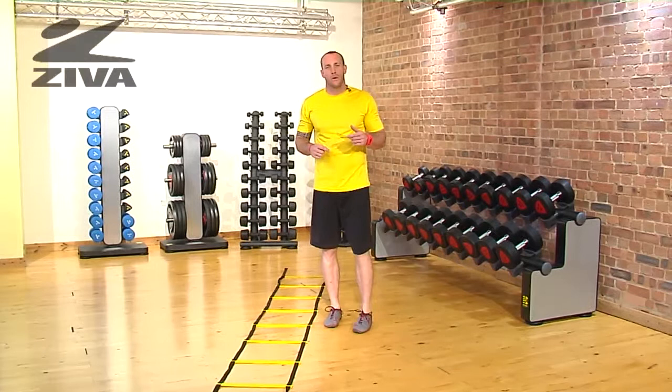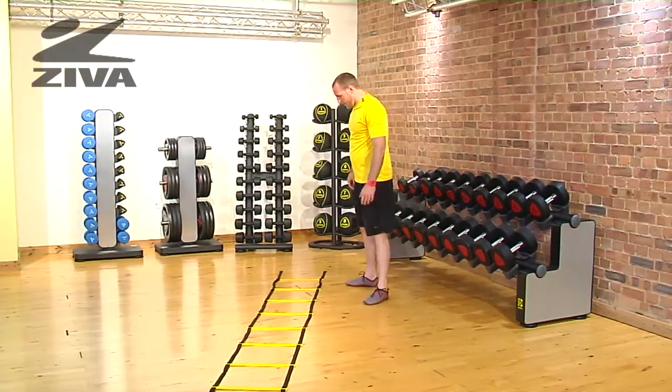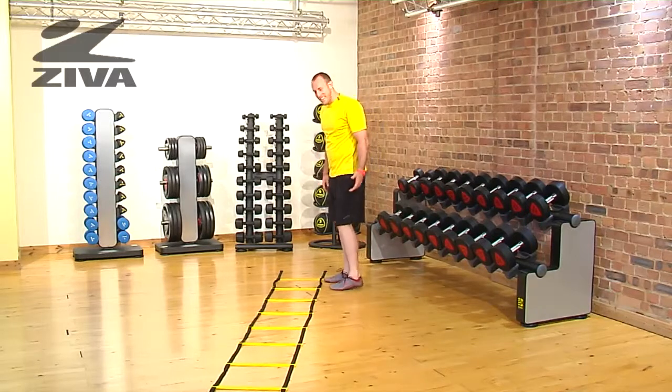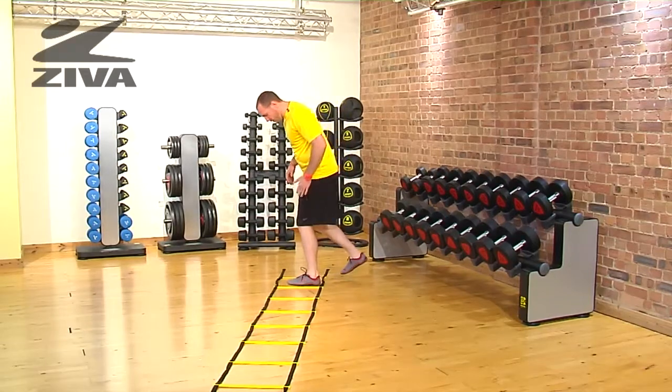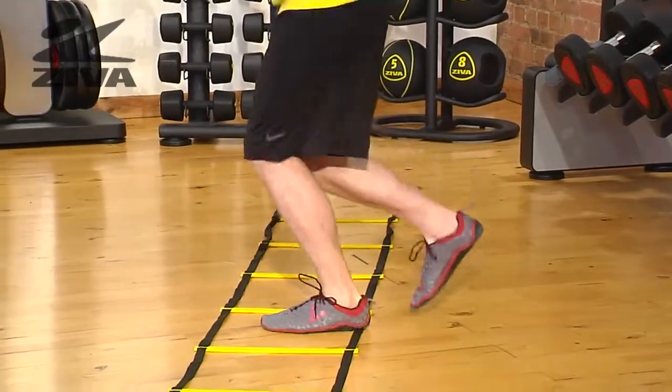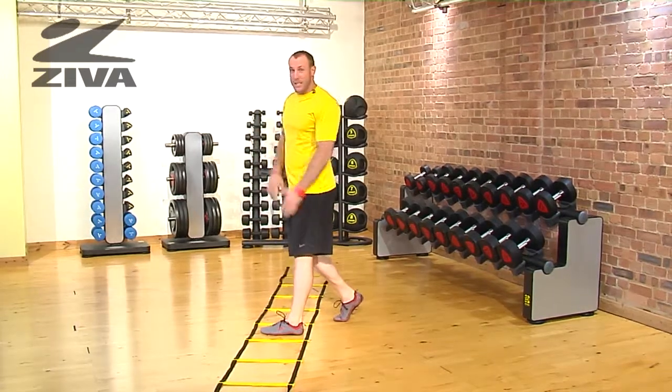Now we have a lateral single-legged bunny hop using our Ziva Agility Ladder. This movement looks silly and it also looks rather easy, but it's not. What we're going to be doing is jumping laterally with a single leg over into each square. We're working balance and agility with each movement.